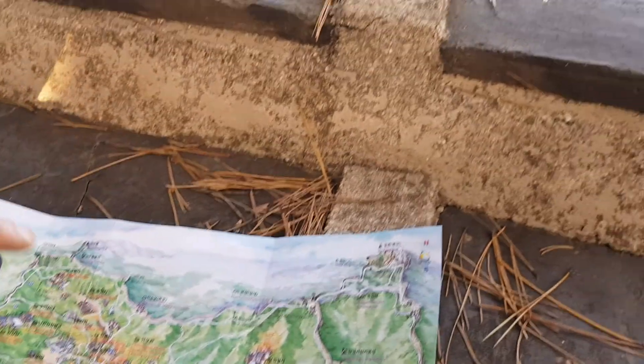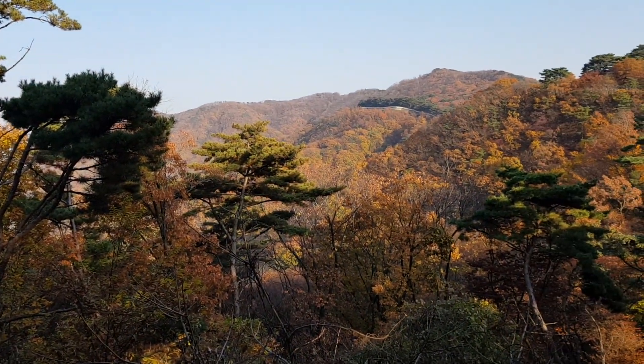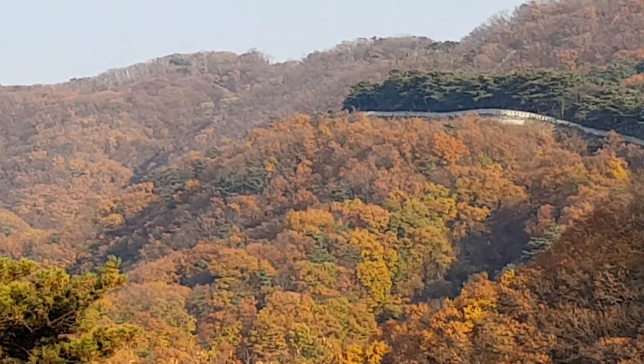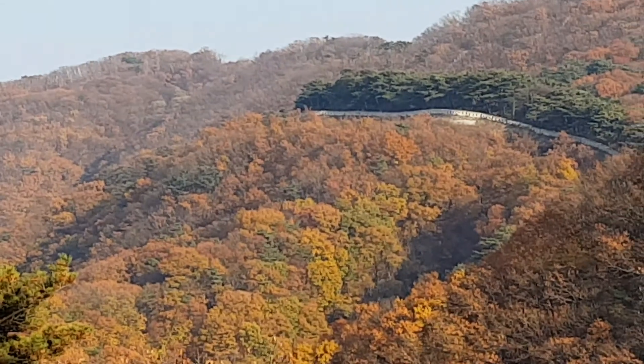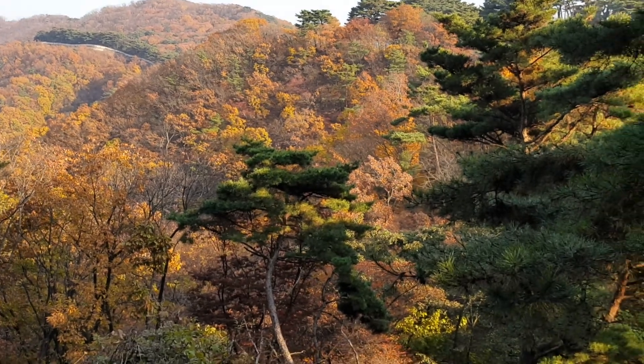Over there, is that the south gate or part of the north? No, it's the north. Oh my gosh, that's the north all the way over there. Look at it — right there's the trail. I wonder how long it would take to walk this entire fortress. It is huge — it goes all through the mountains.